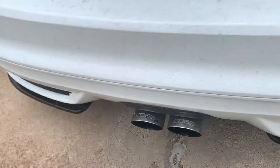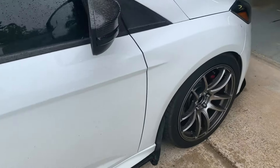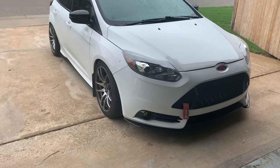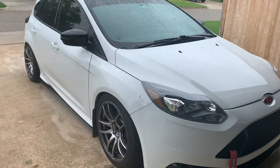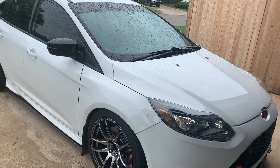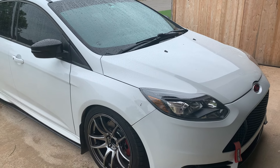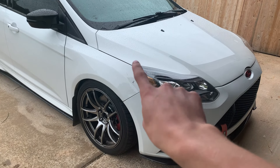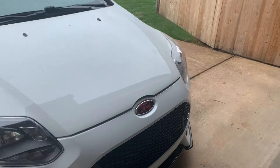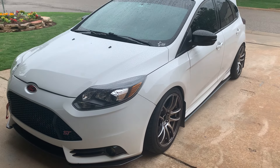The car has the Cobb exhaust which came on it, and also a Depo Racing catted downpipe. It also has special ST valve caps. I think that pretty much covers all of the exterior stuff, so I'm going to go ahead and open the hood and go over the performance stuff.